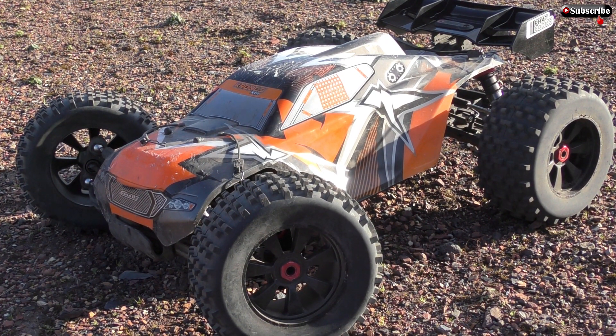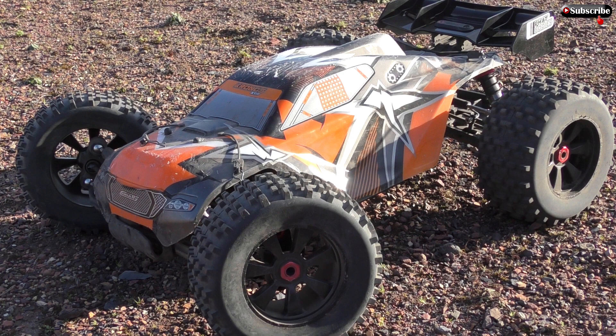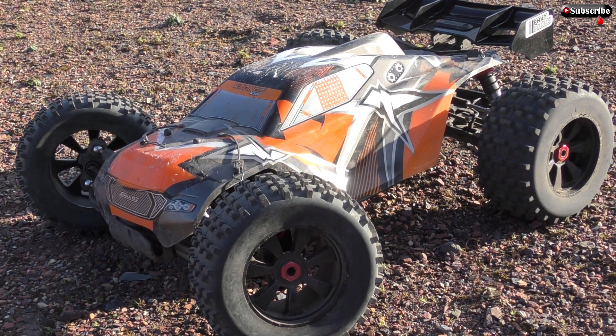Alright guys, Paul here again. Just finished work, it's an absolutely awesome night, so I thought to myself before I sit down and relax, I have to take this XTR out again. I'm loving it so much, I'm really happy now I've got this wheel problem solved. So the intention today is just to have a good bash and I'm going to do it movie style.